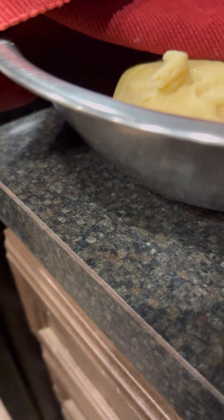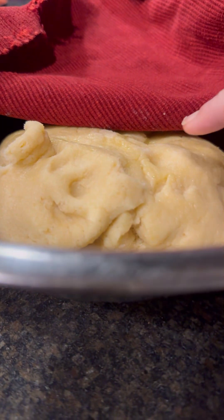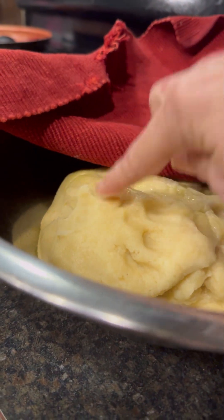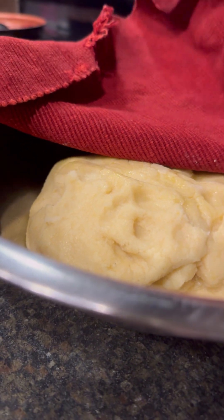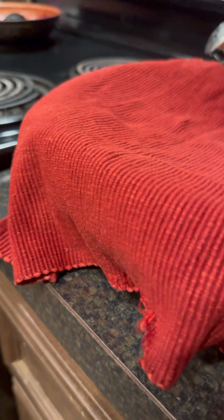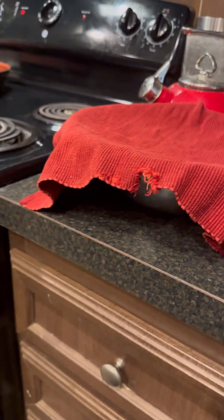It's been a little more than 45 minutes and the dough has not doubled in size and it's not bouncing back up. Okay, we're going to have something — it's going to be like biscuits. It's not going to be like kolaches, not this time. Maybe next time. Let's keep going and see what we come up with.